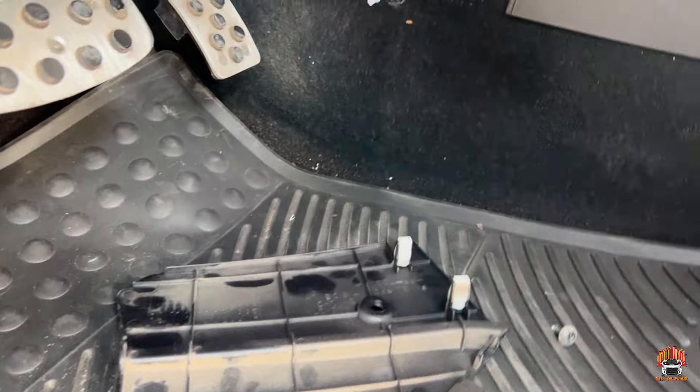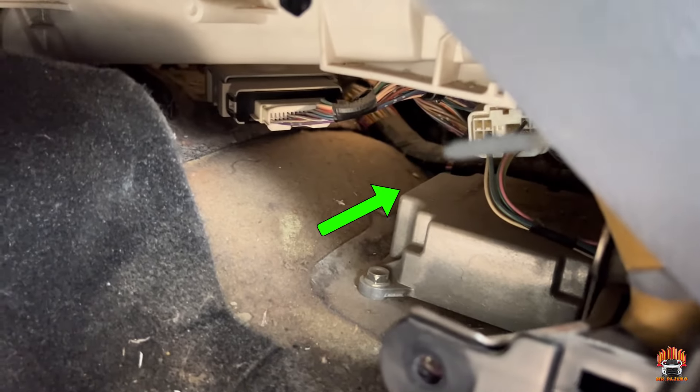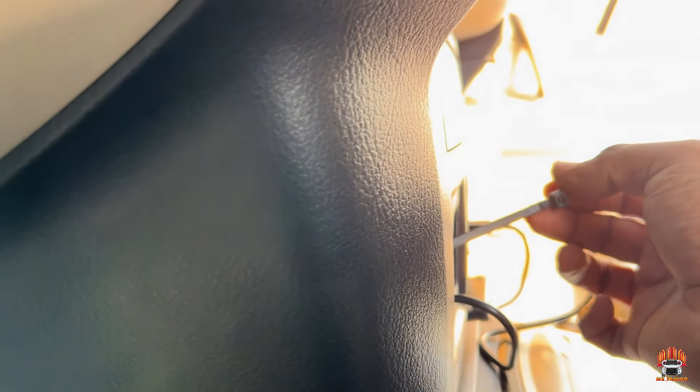I'm gonna use one long plastic zip tie so it will be reaching here. You can see — I'm gonna put the clip over there, then I'll just pull the wire cord through to here.